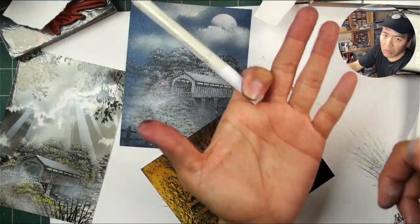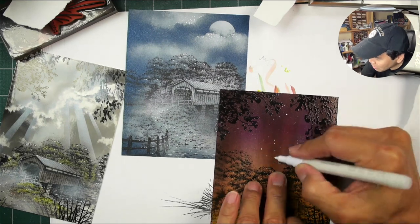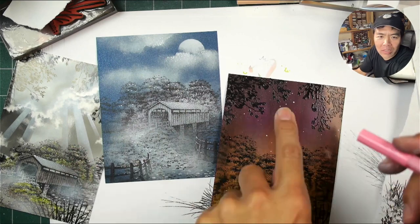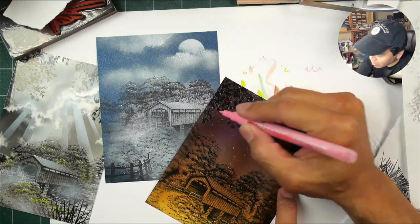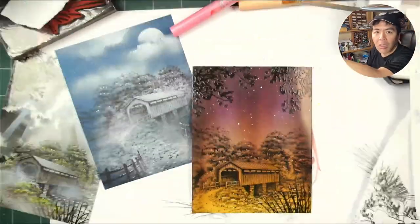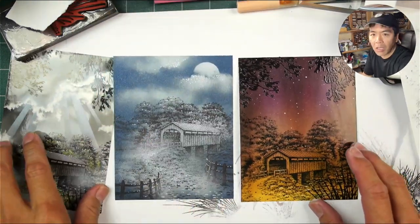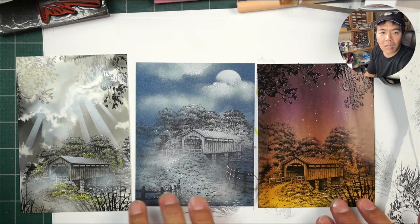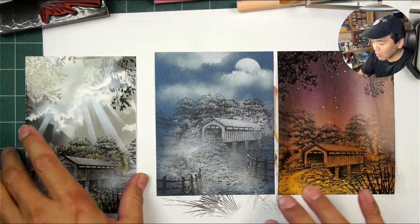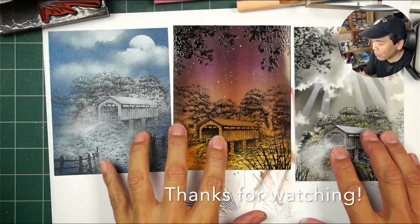So you have three different scenes and three completely different techniques here. Going in and adding brighter stars, doing a little bit of Orion with the belt and sword. Because this one has a purplish tinge, giving it some pink stars and maybe a violet one or two to blend in with the background. You don't always have to work on just a white piece of paper and you can get some pretty dramatic results very quickly. Thanks so much for watching, hope you enjoyed it.